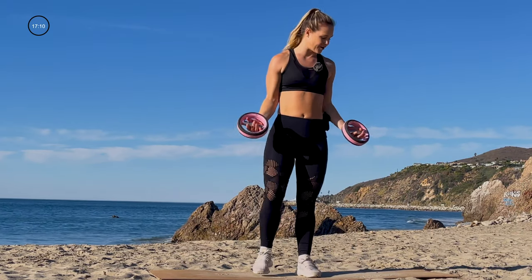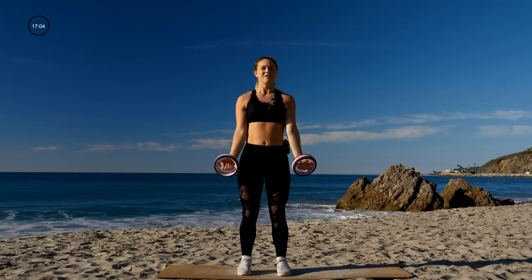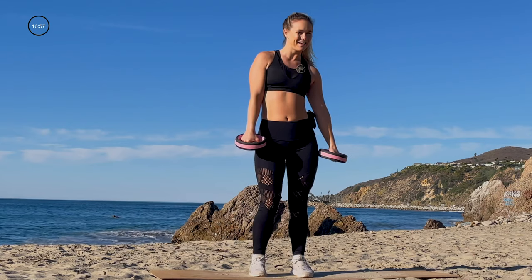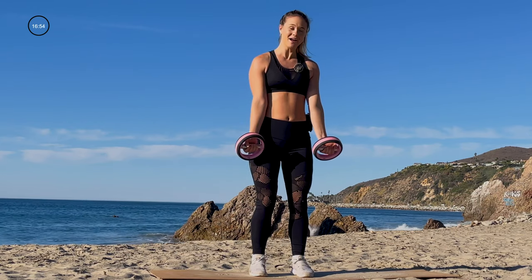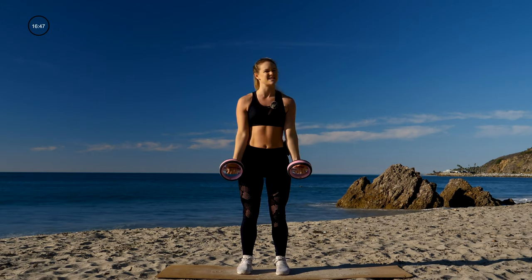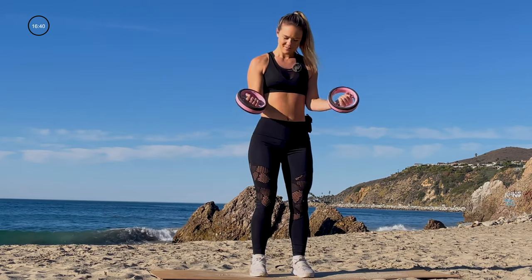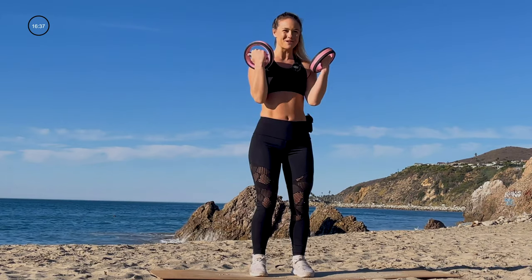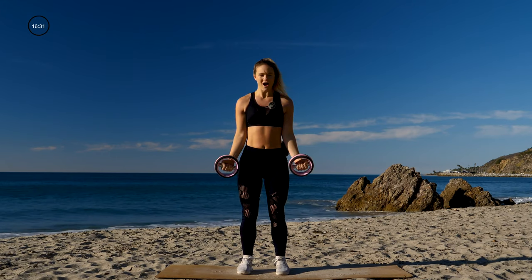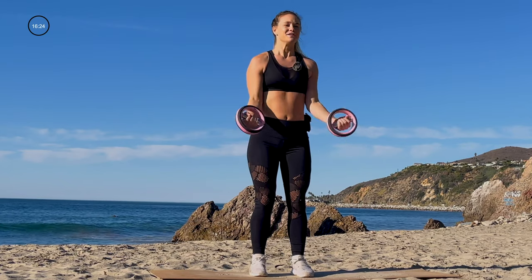If you have your weights, grab them. We're gonna start with 30 seconds of a bicep curl — your palms are gonna face out, you have a slight bend in the knees, and we curl up. I'll give you five seconds to grab those weights. Take it up, squeeze the biceps. Even without weights, you should still be able to feel it because of that strong squeeze. We're here for 15 more seconds — should be starting to get a little bit heavy. If not, try to squeeze those biceps a little bit stronger. Five, three, two.